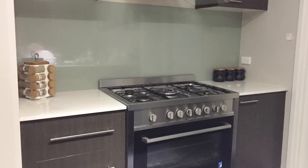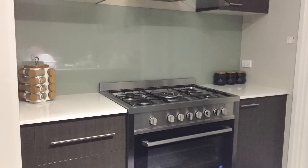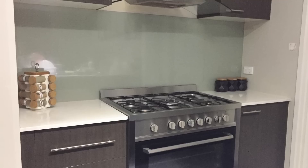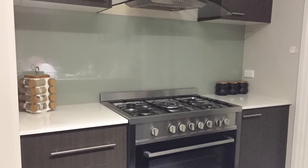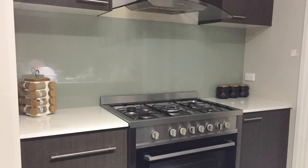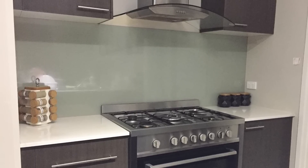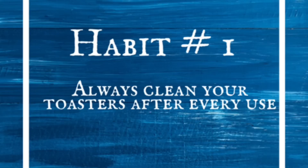Hello friends, welcome back to my channel. Today we're going to talk about some great habits in the kitchen that will make you enjoy a clean and organized kitchen. These habits will save your time and you will be able to give a clean and healthy lifestyle to your family. So let's have a look.